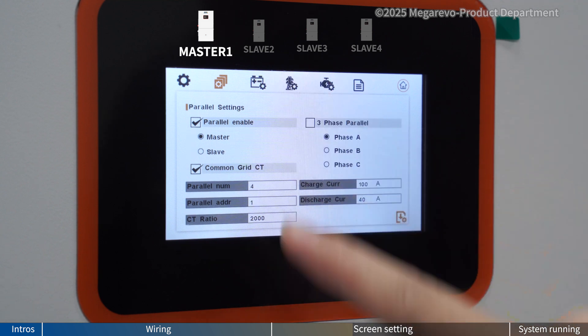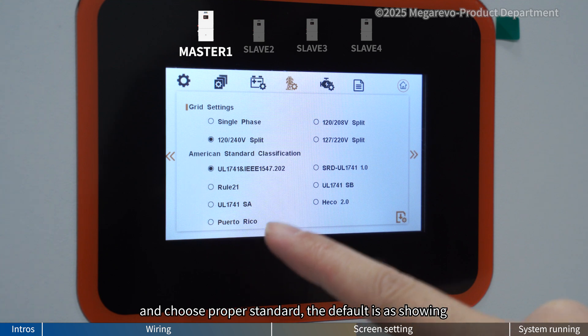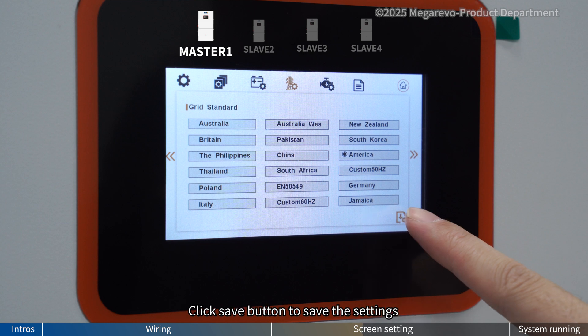Now click the grid setting. Choose 120/240 volt split. Choose the proper standard — the default is as shown. Click the arrow and select the grid standard. The default is American. Click save button to save the settings.